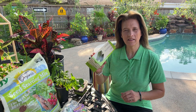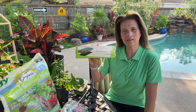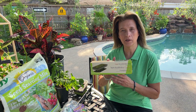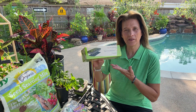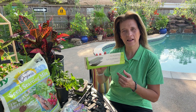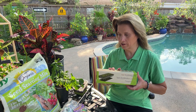Hey everybody! I want to tell you about this seedling heat mat — it's a heat accelerator mat. This is going to be great if you want to get seeds started, plant bulbs, or do cuttings. It's going to give consistent heat underneath your trays and create a warm environment that will speed up seed germination and accelerate growth.